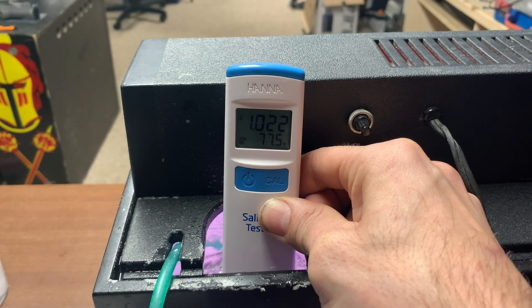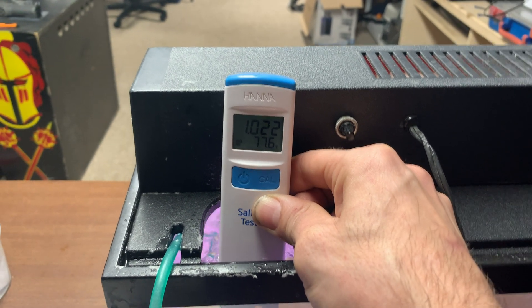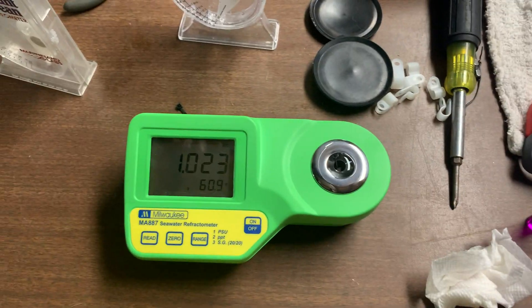So here we go. We got 1.022, which is what I know it's going to stay at. It's all calibrated. Now this one here — that's the same water — and it pulled up a 1.023.